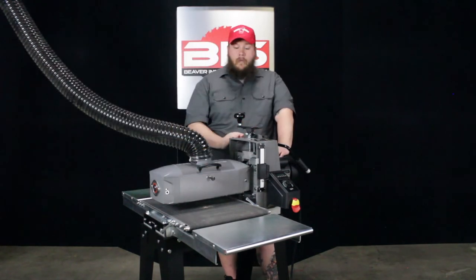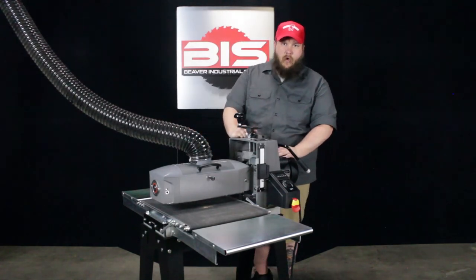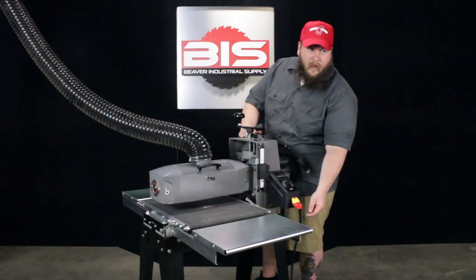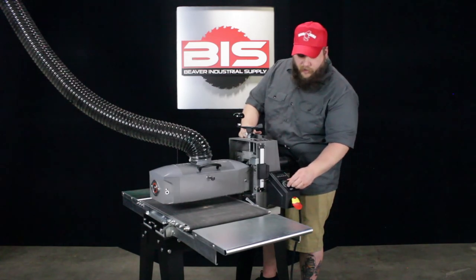This features a 1.5-horsepower motor that is wired for 110 volts. Looking at the controls on the front of it — super simple. You have the red switch on the front that turns on your drum sander, and right here, that turns on your conveyor belt.